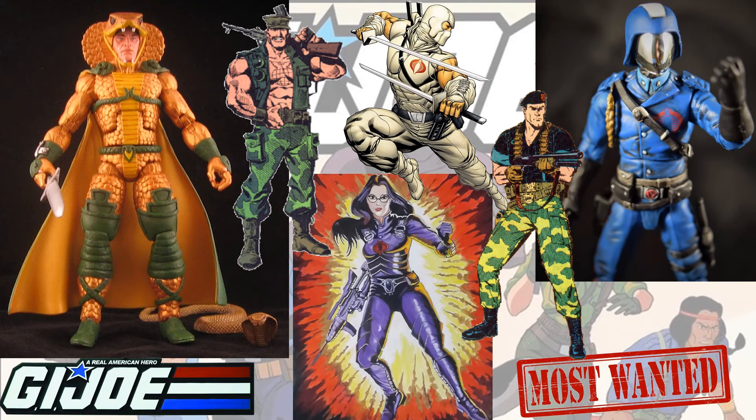My wish list — or most wanted list — for the G.I. Joe six-inch line: I'd love to see Serpentor, Baroness, Flint, Cobra Commander, Storm Shadow, and Gung-Ho. What do you guys think?